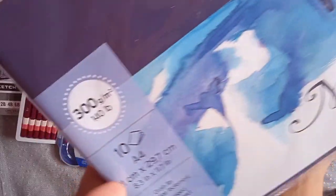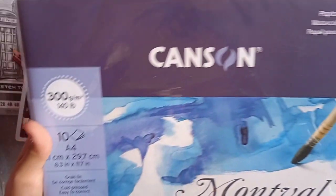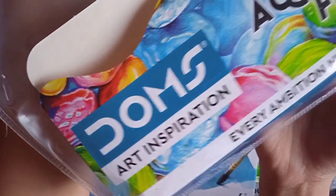The last product is the 300 GSM Canson watercolor papers containing 10 pages. Thank you for watching the video.